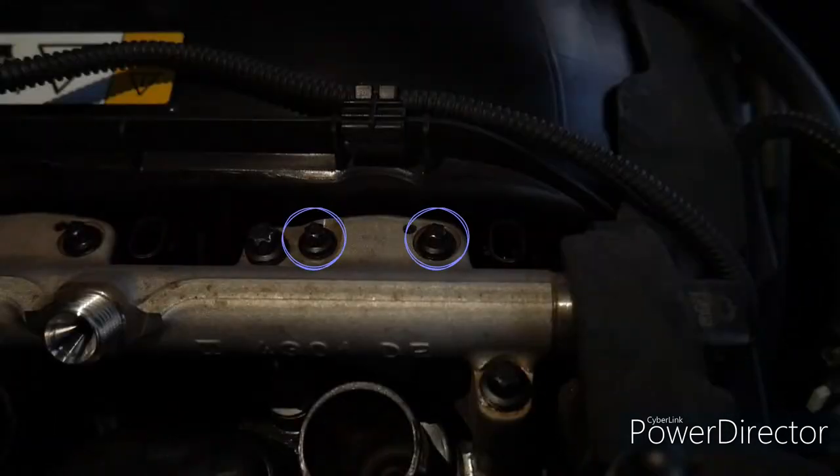Both the bolts for the injectors and the bolts for the fuel rail are torque-to-yield, so once they hit their torque rating you are supposed to turn them all an additional 90 degrees. I didn't show it in this video. The 12 bolts in total that are used to hold the injectors in — you need to turn those an additional 90 degrees once you torque them to their torque rating.